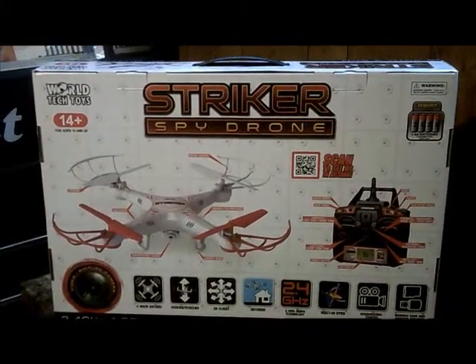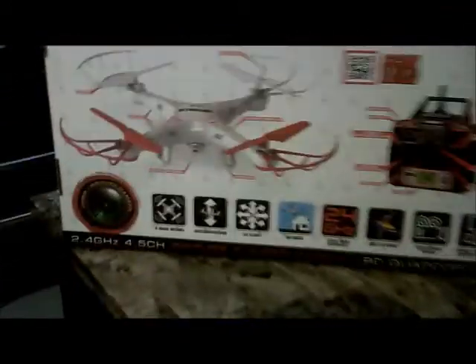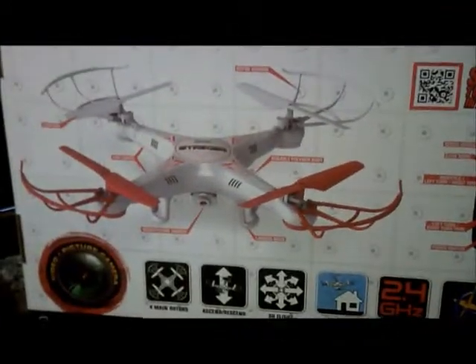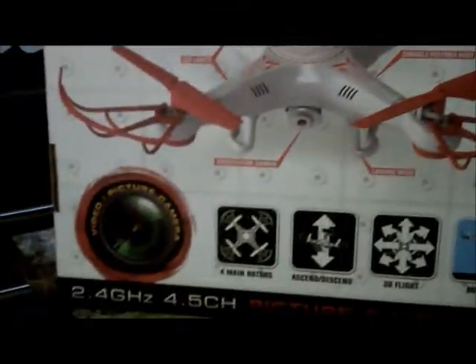Jay Drone here. This is the fastest unboxing of the Stryker Spy Drone from World Tech Toys. On the front of the box you have a picture of your drone and what the drone contains. You also have your controller with detailed information about your buttons, and on the bottom you have information about what the drone does and has.